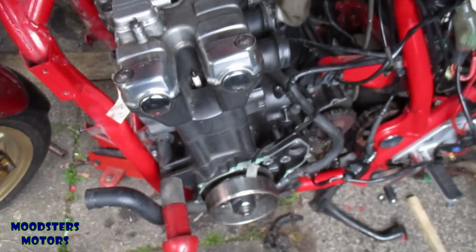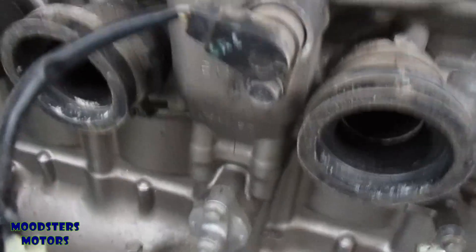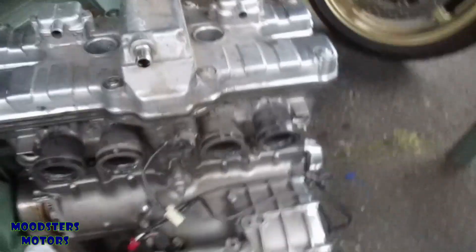I'm not sure about this replacement engine. Where there's a little boss on this engine it's blanked off, but on the old engine there's a sensor in that position. I don't know what it's sensing — I'll have to do a bit of research. That's the only difference I've been able to find so far.